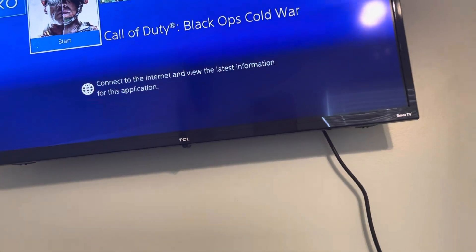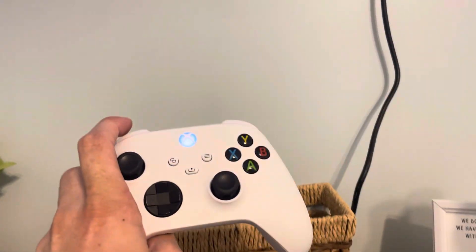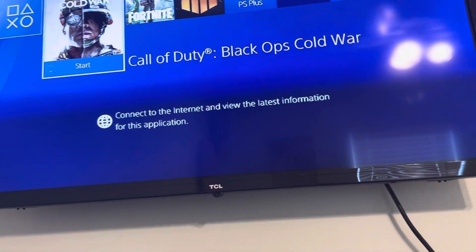Yes sir guys, it's your boy Bintazio. I'm going to be showing you how to play the new Call of Duty Modern Warfare 2 using an Xbox Series X/S controller on the PlayStation 4.